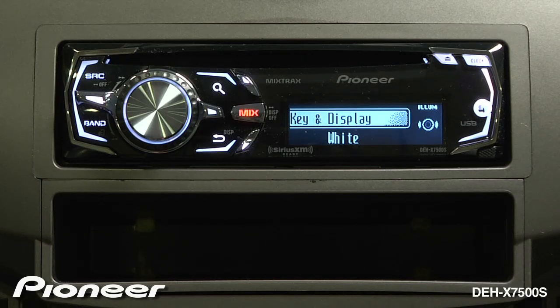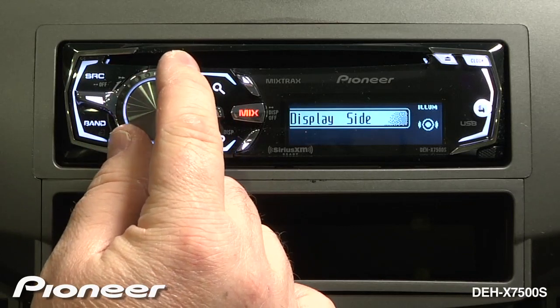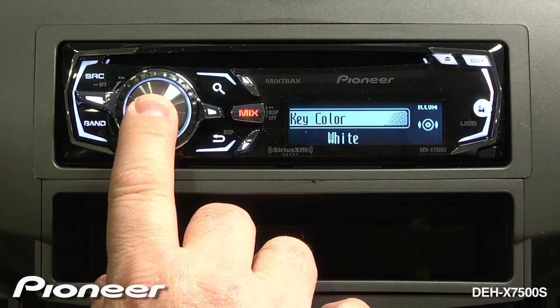If I want to make a very precise color adjustment, I'm going to go back to my key or my display side and press and hold for a moment to get to my RGB values.